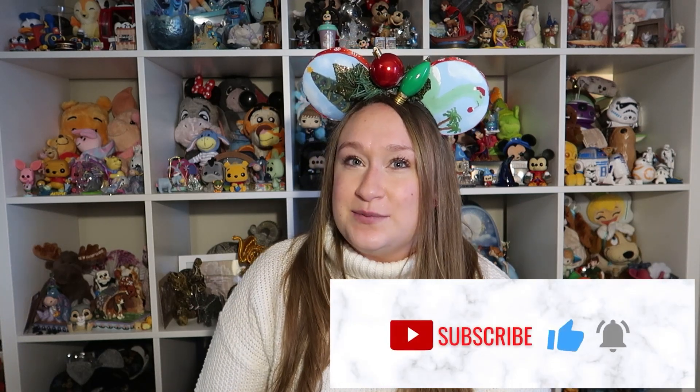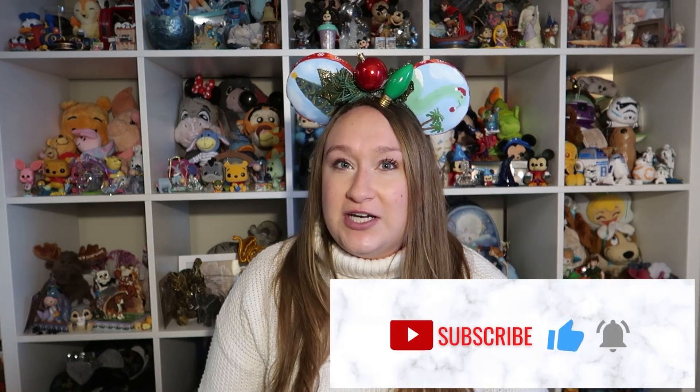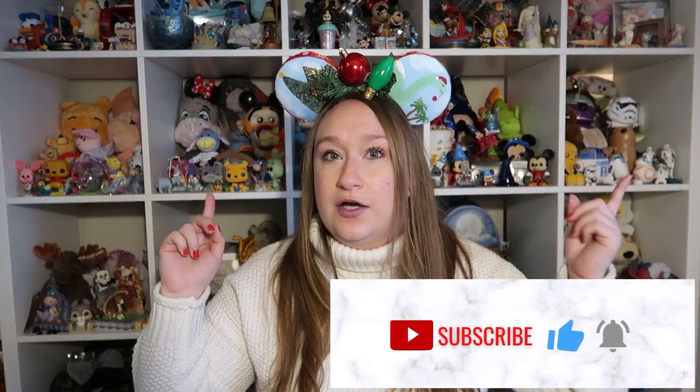Don't forget to check the description for all the people's Year of the Ear videos — this is a big swap with lots of fun channels involved, so you want to make sure you see them all. Don't forget to like, comment, and subscribe to follow along on all of our journeys and Year of the Ear videos. And we'll see you in the next one. Bye! Merry Christmas!